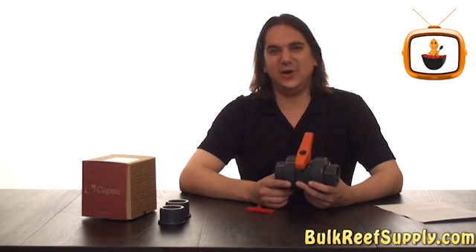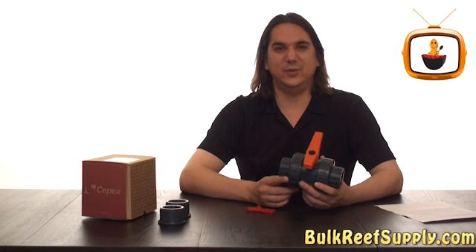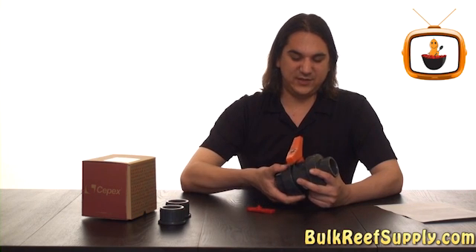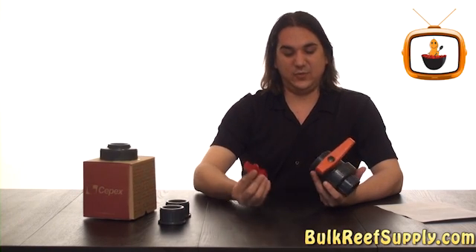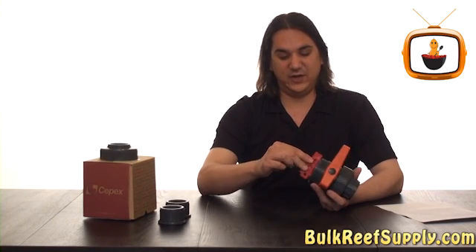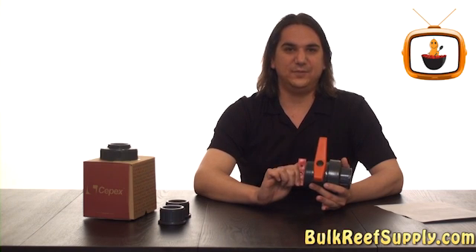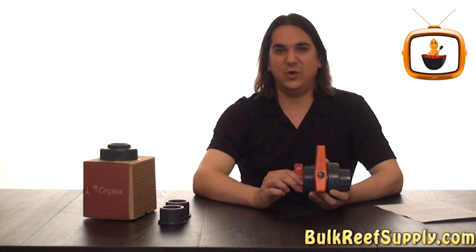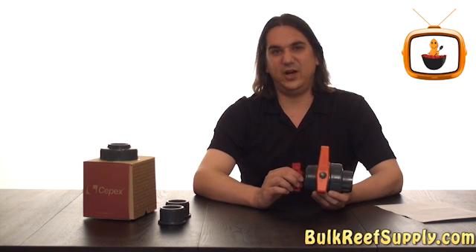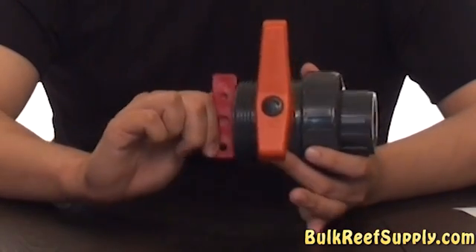Most of us would rather maintain our equipment than constantly replace it — especially if it's a lot of work or expensive to replace. That's one of the things that's really nice about the CPACS ball valve. It comes with a key which you can insert into the ball valve seal and twist to tighten the seal down. This is something you're going to really appreciate a couple of years from now, when instead of replacing the ball valve or all the equipment, you can fix your problem with a simple twist of the key.